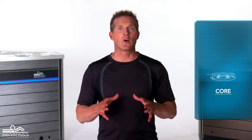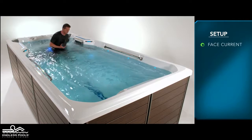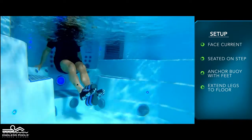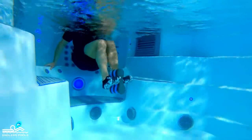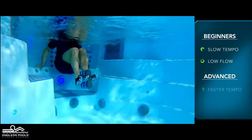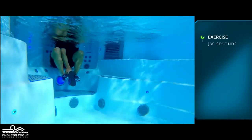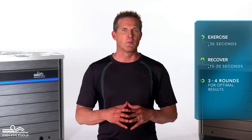This is a core exercise called a seated leg extension. To perform this exercise, all you need is a pool buoy. Begin the exercise by sitting on one of the steps of the endless pool facing the swim current. Anchor the pool buoy between both feet with legs extended towards the floor. Begin the exercise by pulling and pushing the water, bringing the knees towards the chest and reversing the movement by straightening the legs towards the floor. For beginners, start with a slow tempo and the pace set at a low flow. The faster you go and the higher the flow, the greater the demand on the working muscles. Perform this exercise for 30 seconds and recover for 15 to 20 seconds, or longer if needed. Perform a total of 3 to 4 rounds for optimal results.